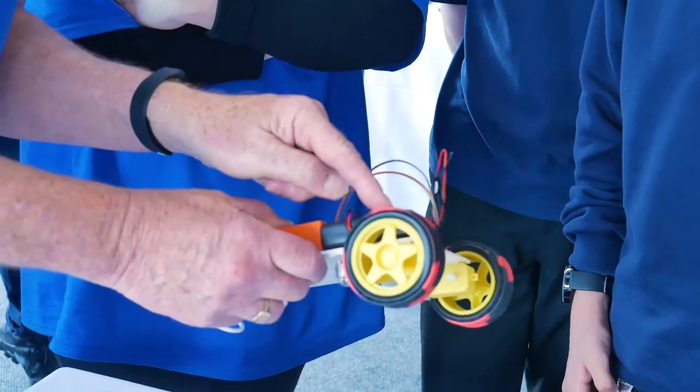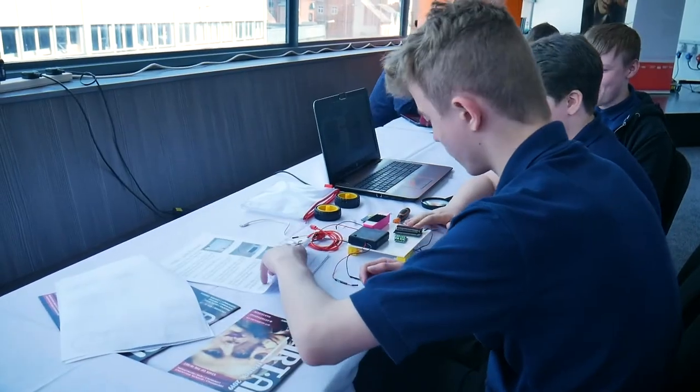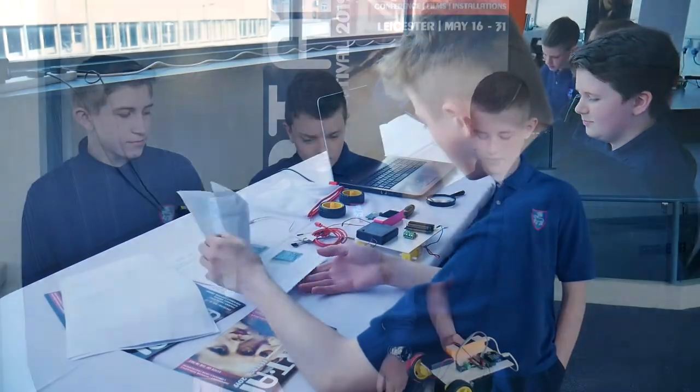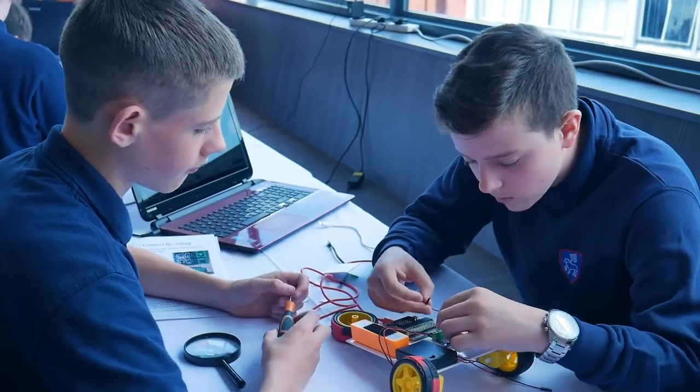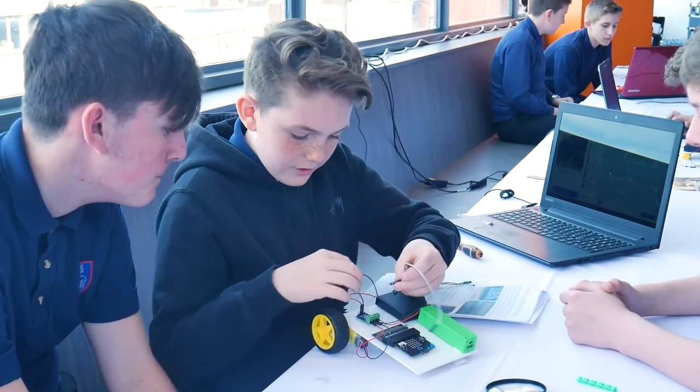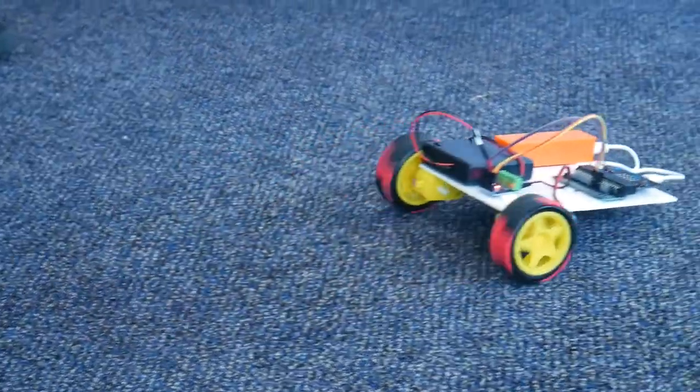I'm looking forward to building the rest of the machine today. I'm looking forward to doing some of the coding because I can't wait to see what we can change — how it could move in different ways and how we could edit it to move in different directions.